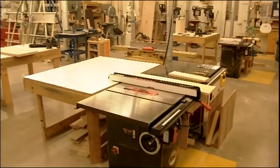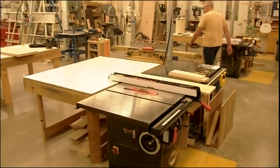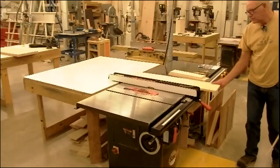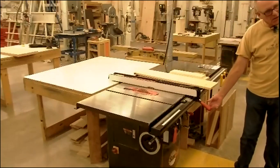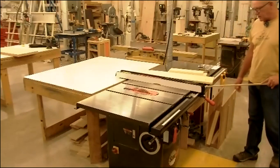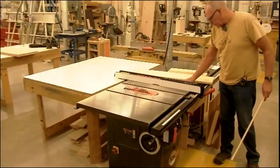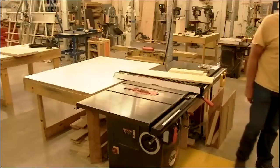Now, parts of a table saw. This right here is called the rip fence — that's what we use for ripping the width. You can unlock the fence, slide it closer or further away from the blade, and lock it back down. There is a tape embedded in this rail, and there's a sight glass that tells you — for example, if I want to set it to 10 inches, I look from above, get that sight glass lined up on 10 inches, and lock it.